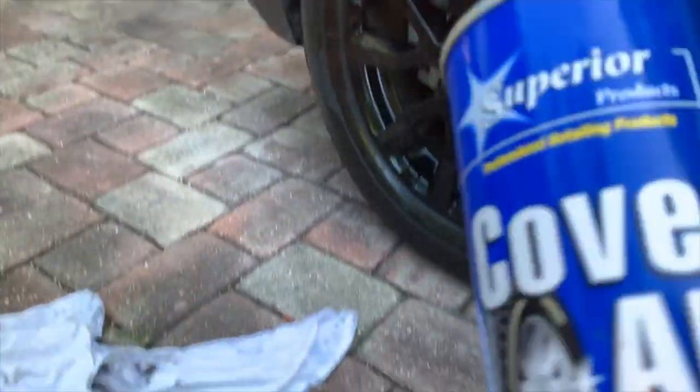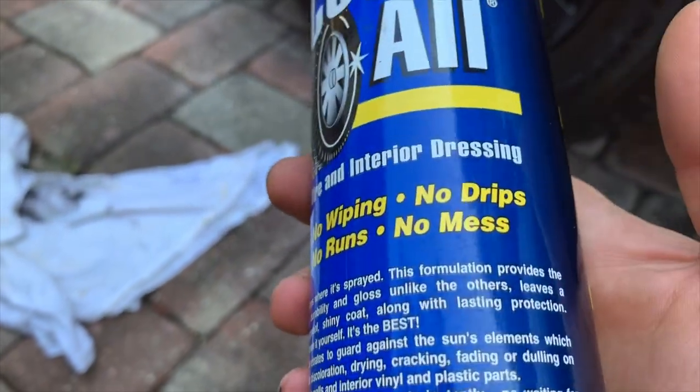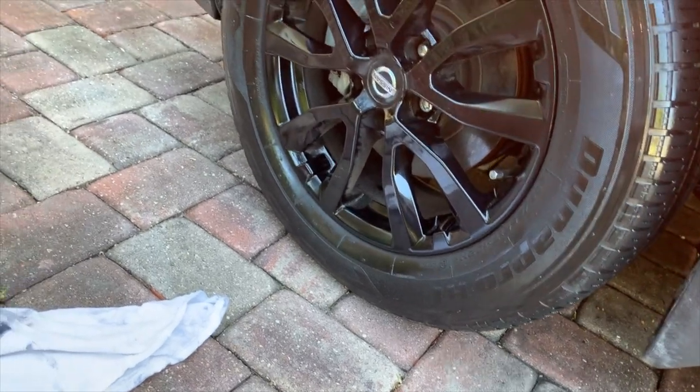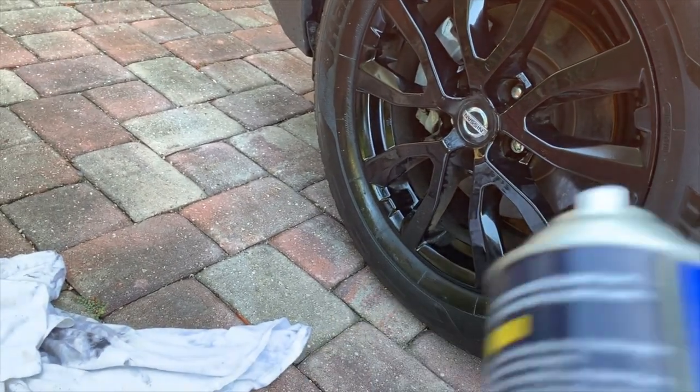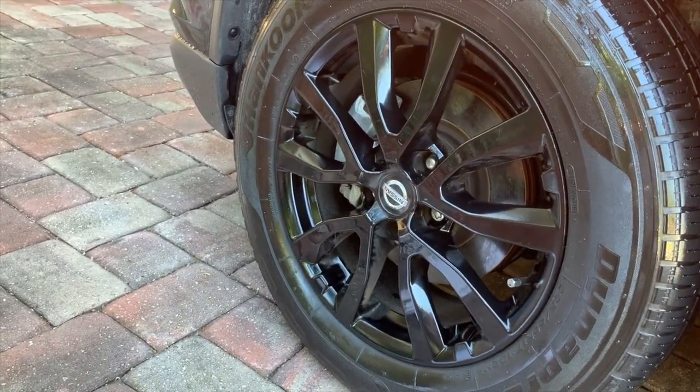Now this is supposed to — I've heard good things about this. It's supposed to be no wiping, no runs, no drips, no mess. Which is basically true, I would say that. And also this is supposed to last in the rain and such, so it's supposed to be a little bit better.